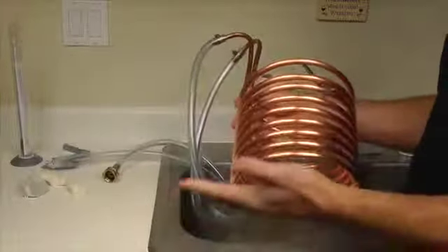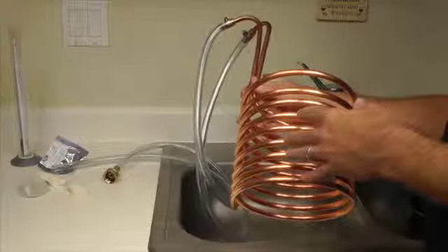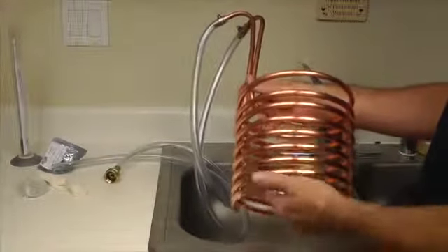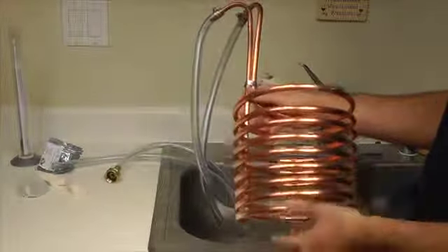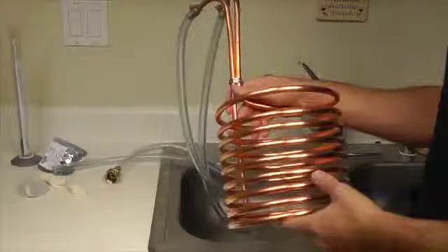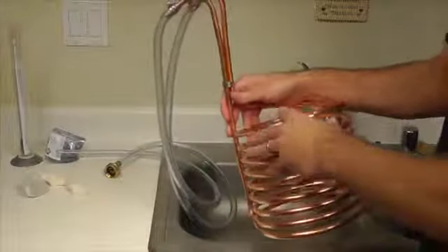They cool the wort down real quickly before we get the yeast in there. You don't need it — you can work around it by stirring the kettle in an ice bath in the sink, the bathtub, or just cold water. I do show how to do that in some other videos, but we are going to keep this simple today and go ahead and use this.